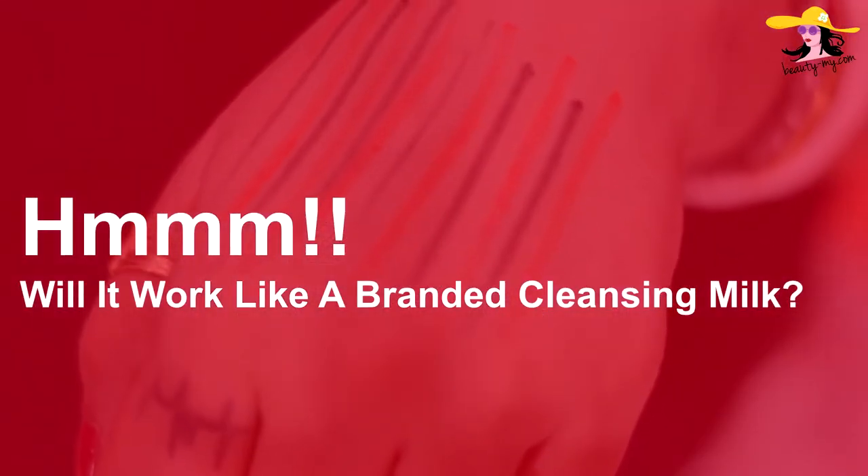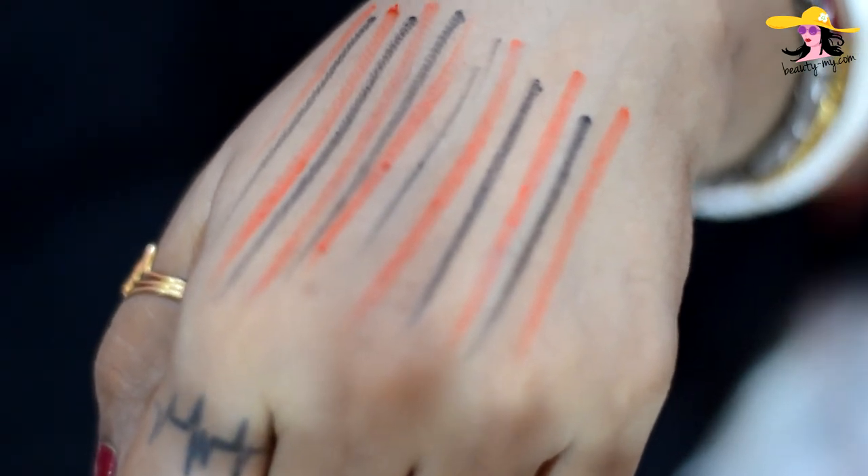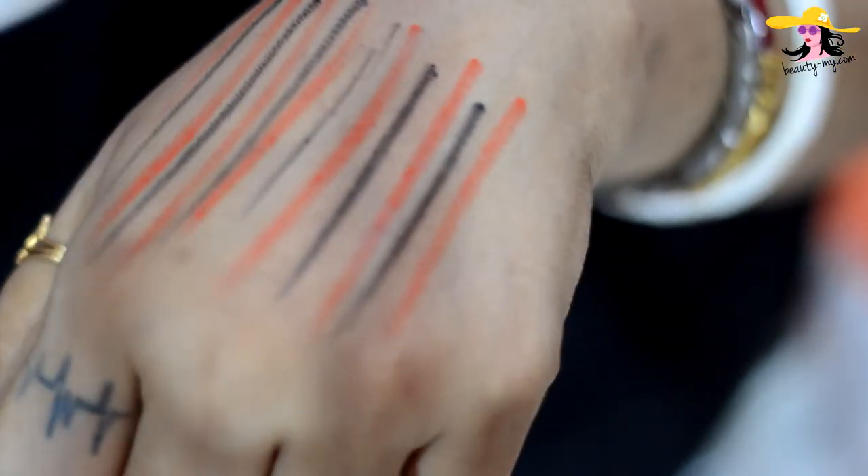You can make it like anything guys, it's super easy peasy. And you would not need to go and buy those expensive cleansing milks from the market. I would be showing you if it works or not. I am having right here some lip liners and kajal strokes on my hand, and I would be showing you if it cleans the kajal and lip liner strokes or not. So let's get started.